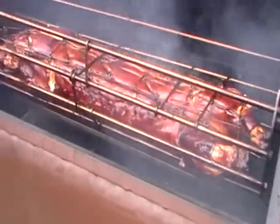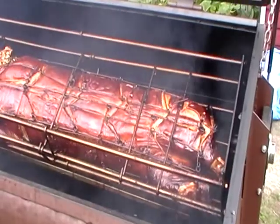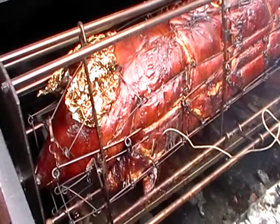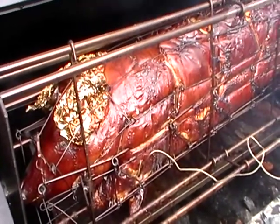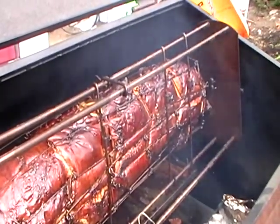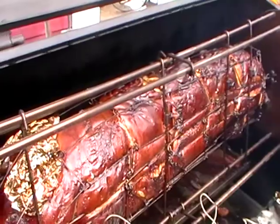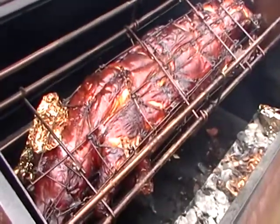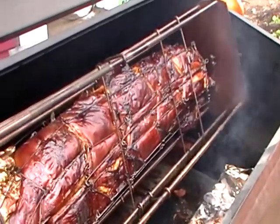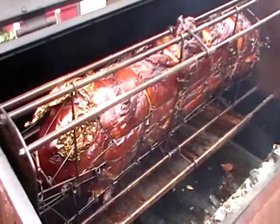Around three o'clock — about four and a half hours in — we've kept the temperature average at about 325; in the last hour and a half it's gone up 20 degrees. It's now four o'clock, five and a half hours in, and we're registering close to 145 degrees internally with about another 20 to go. At 4:45 in the afternoon, the pig is just about up to temperature, so we're going to pull some of the coals out and let it rest.